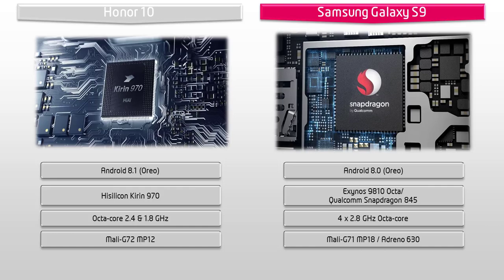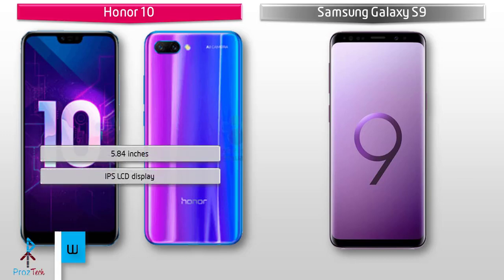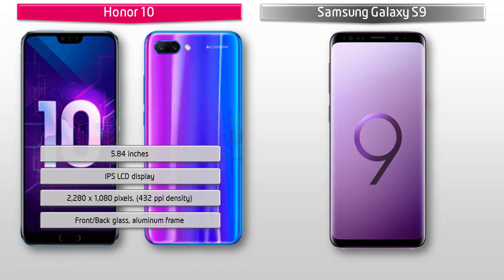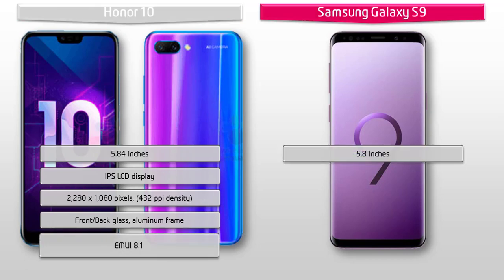Moving on to display, the Honor 10 is a 5.84-inch device with IPS LCD display having a resolution of 2280 by 1080 pixels and 432 PPI pixel density. It comes with front and back glass and aluminium frame, running EMUI 8.1 user interface.